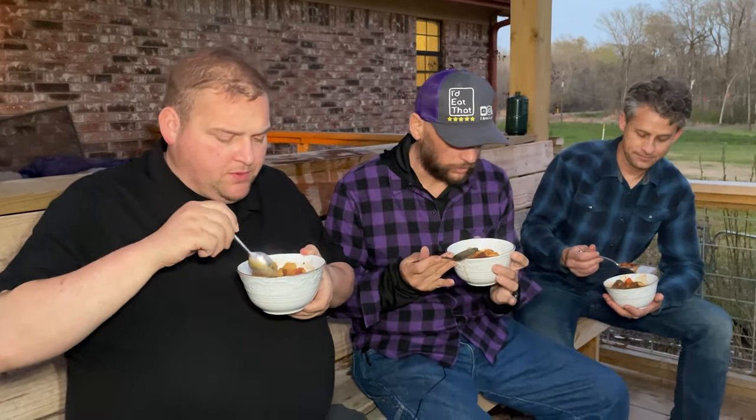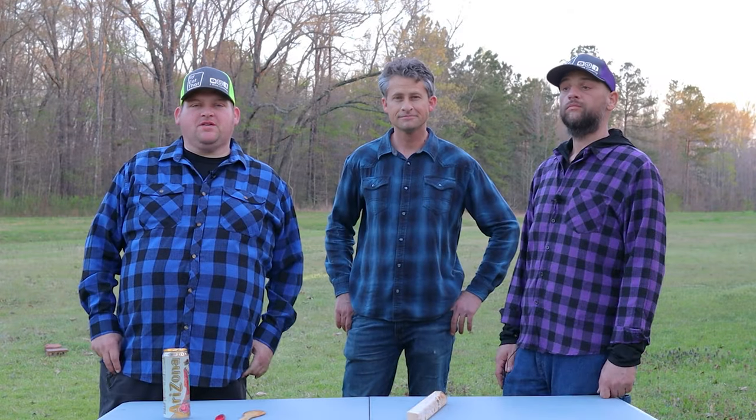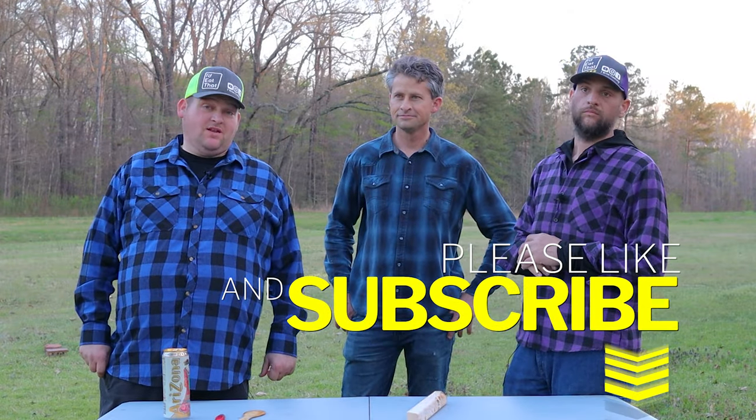Here we are, we're going to give it a try — and yes I did change my shirt. Got our elk stew and it smells delicious. A little bit of heat from the red pepper flakes and that chipotle coming through. It's so good.